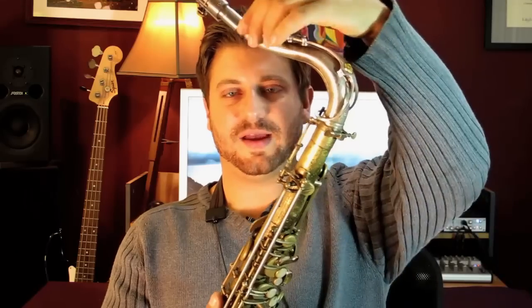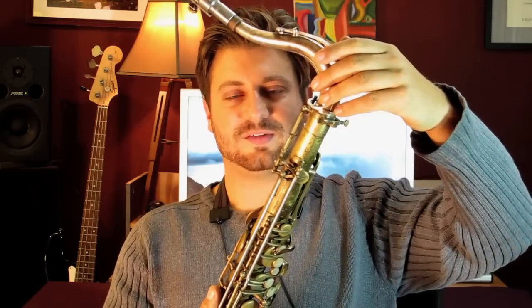Today we're going to talk about how to fix the neck of a saxophone. The neck of a sax is this part right here. It's easy to see what the neck is on mine because it's silver and the rest of the horn is gold.